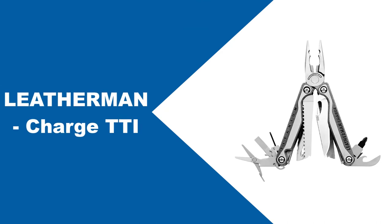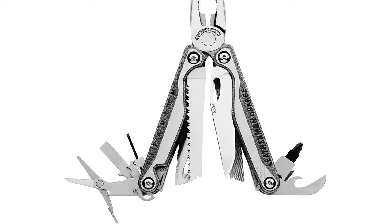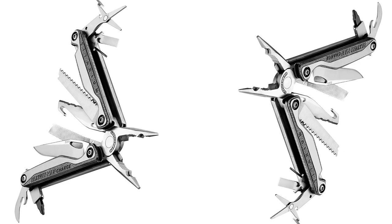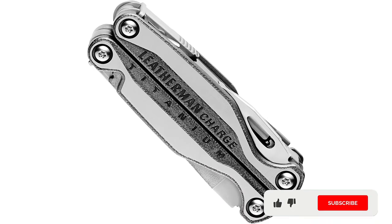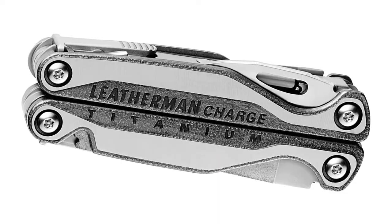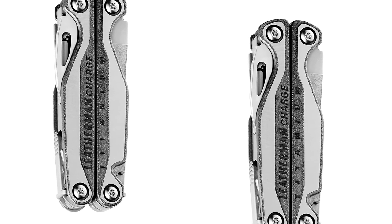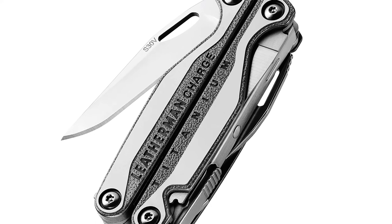At number five: Leatherman Charge TTI. The Charge TTI is a feature-rich multi-tool in a light 8.2-ounce package. It includes a high-quality S30V steel knife and a 420HC serrated knife with cutting hook, as well as both a small and large bit driver with a small selection of bits — 19 tools in all. You also get a medium screwdriver, two files, scissors, a saw, and a can/bottle opener. The needle-nose pliers also serve as regular pliers, wire cutter, and hard wire cutter. There is also a wire stripper and a crimping tool. The Charge TTI includes a replaceable pocket clip and quick-release lanyard ring, and features premium sculpted titanium handle scales for great comfort.